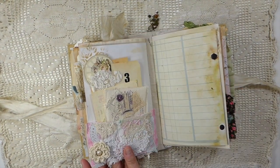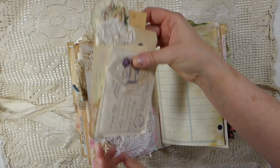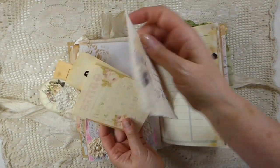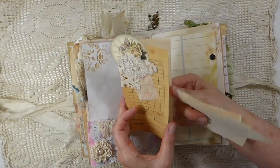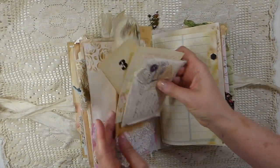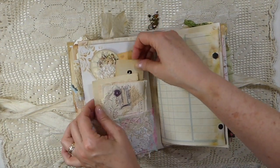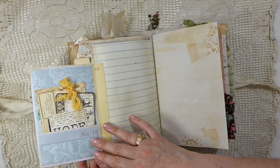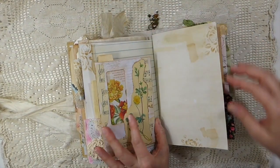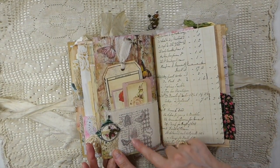And then on the back here, another snippet pocket. Another one of those crocheted elements, and then I've just added one of the fabric postcards that's been backed with an index. And then this little snippet, a bit of ephemera — you could do some more writing. So it is very full. Here we've got a little flip-out with a pocket on the back and this journaling card.